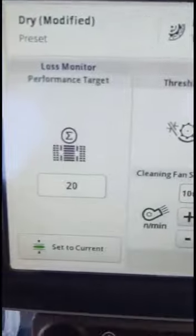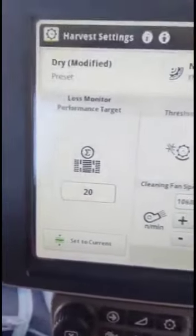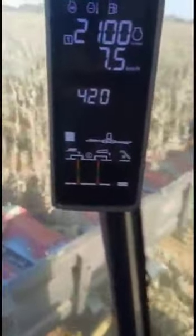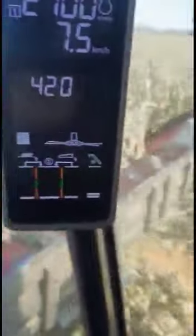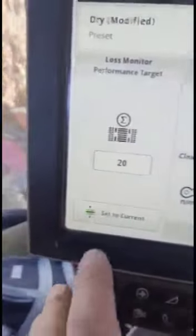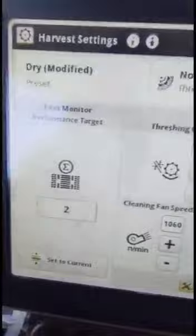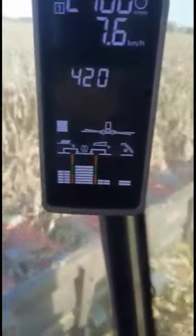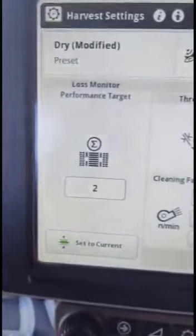Normally we ran a sensitivity setting of 20 on the sensors. The grain loss monitor was running in the middle of the bars on the rotor and sieves. As you can see, there's only one bar now on the sensitivity setting of 20. So we set it now so that it set itself — it set itself on 2. You will see that it's more sensitive now and the bars picked up a bit. Normally we could never set it to this without the bars running full.